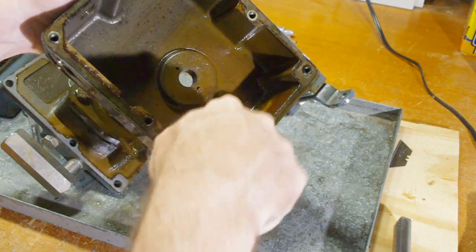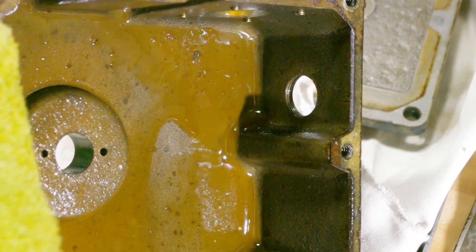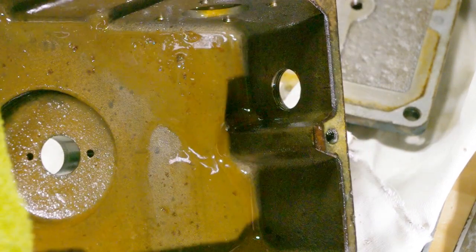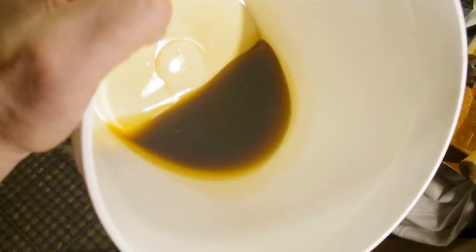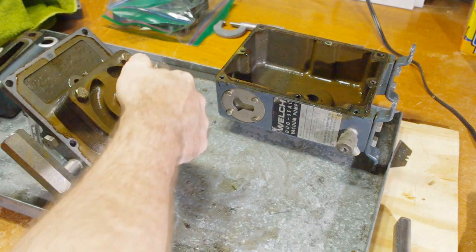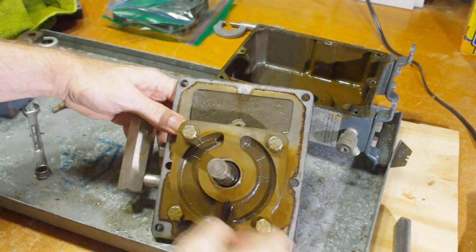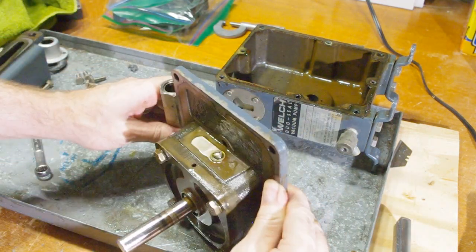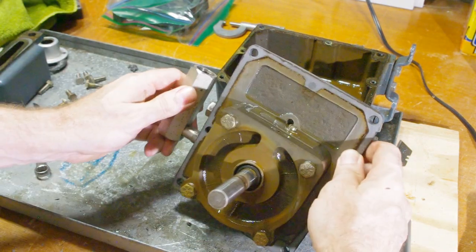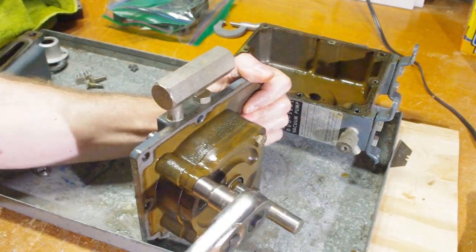By the way, if you buy a vacuum pump from a stranger, don't just put your finger in the oil like I did — it could have literally anything in it. My best guess is this pump was last used for refrigeration work. This is the secondary pump; that's the exhaust valve on top. Normally I wouldn't mess with this, but I'm probably going to remove it because there's rust around it.